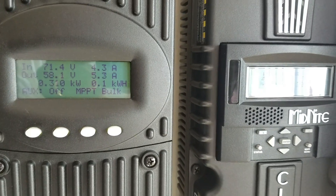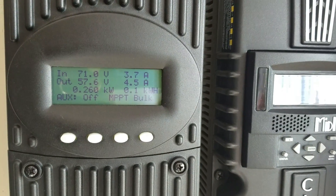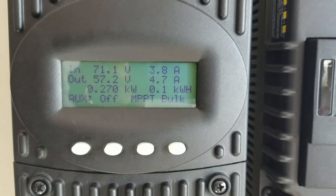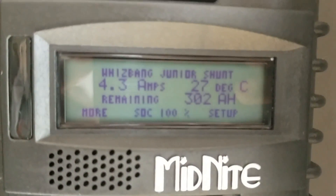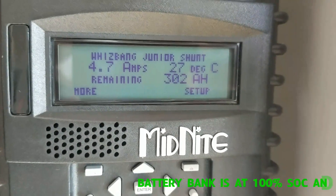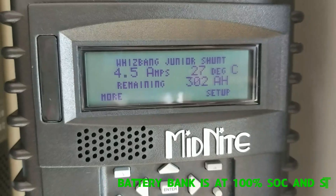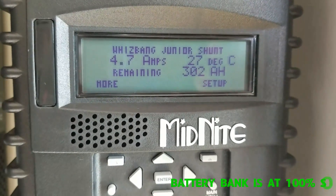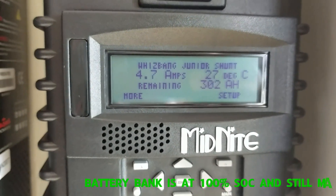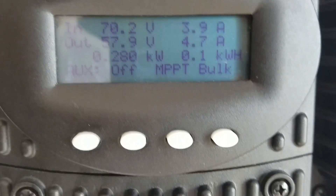The whole concept is just to show you the morning sun — how the system performs. We are making some juice for the batteries. The batteries are sitting at 100%, but it doesn't mean they're 100% charged because they have to go through absorption and float. That will really keep the batteries happy. It already hit 100% — I'm just waiting for absorption mode and float, and I will be rest assured.